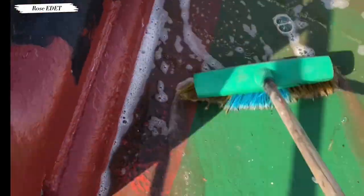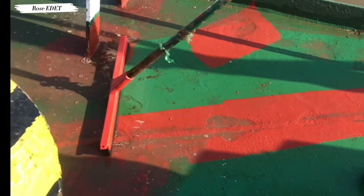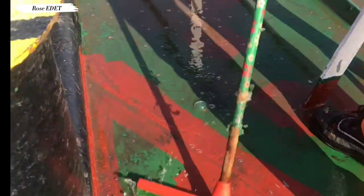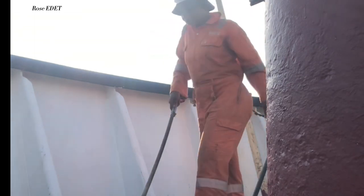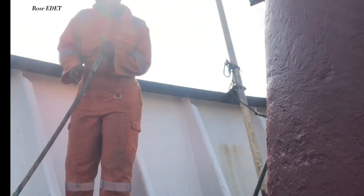As the saying goes, cleanliness is wealth, so we always have to keep our surroundings clean wherever we are, and that is what we are doing today on the ship. We went ahead with the same process — brought fresh water, rinsed it, and had to mop the place because we needed to paint it.